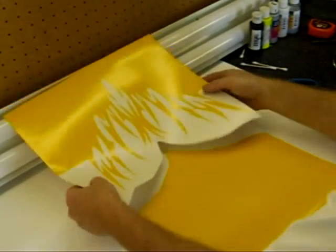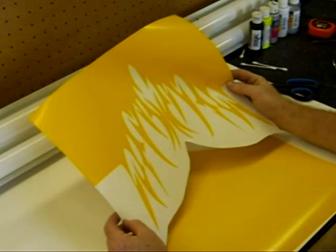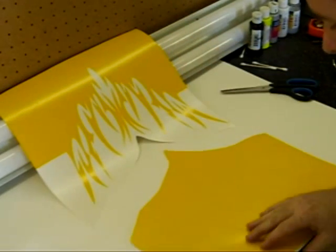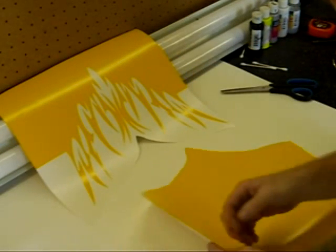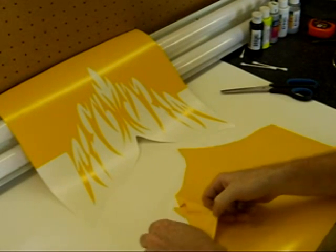Now that we've got our mask cut, the next step is to weed out our mask before laying down the transfer tape so we end up with a product something like this. Here I'm going to weed out the scallop section that we'll be doing on the body.